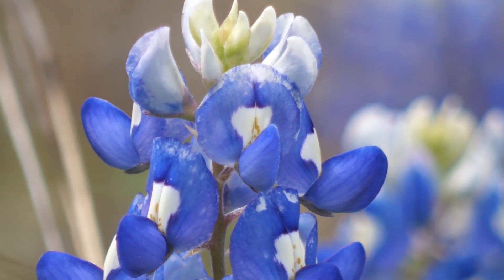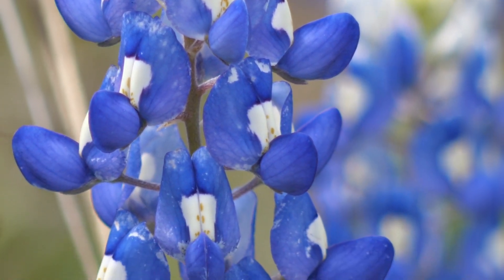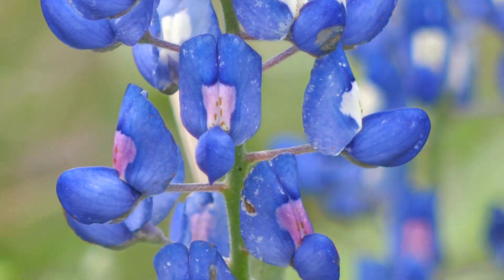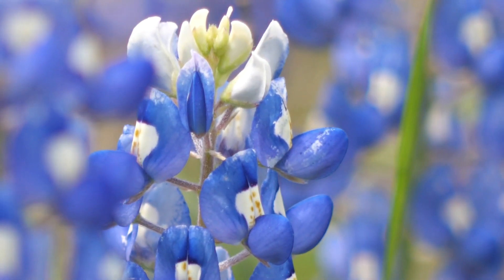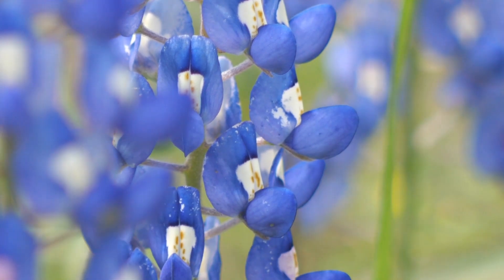We're going to be looking at pollen from a bluebonnet, the much beloved state flower of my home state of Texas. Many places have lupines, which are very closely related. A bluebonnet and a lupine is actually a stack of little flowers called florets.